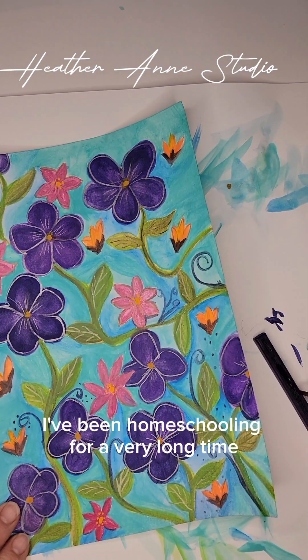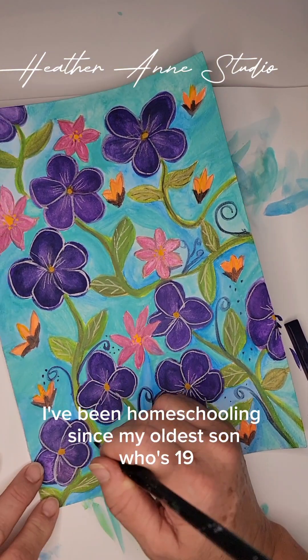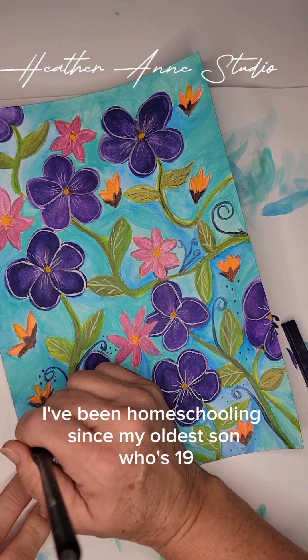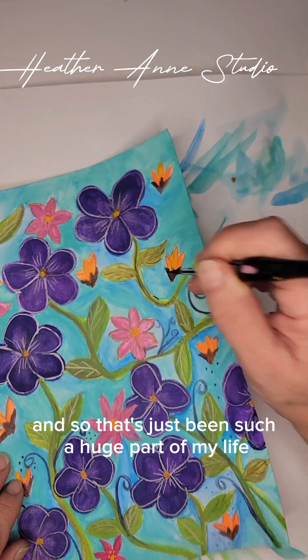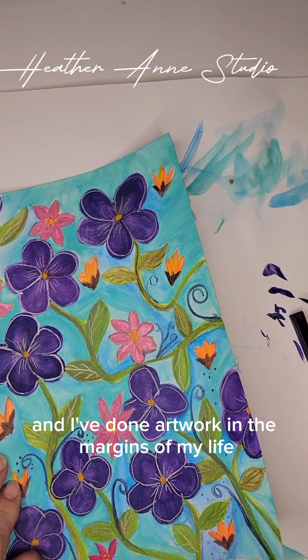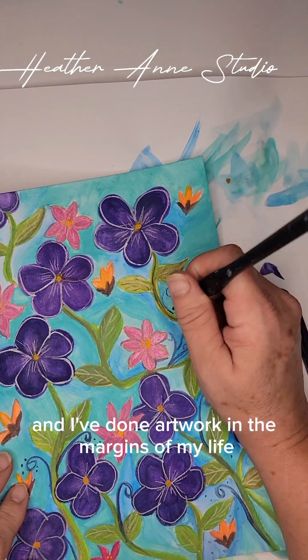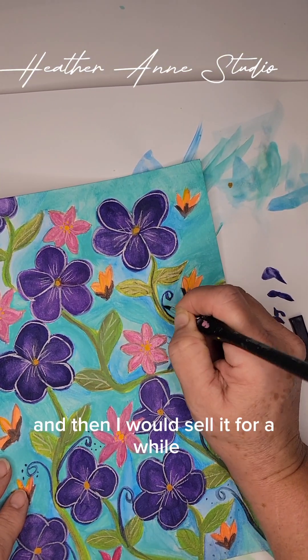I've been homeschooling for a very long time — since my oldest son, who's 19, was in preschool. That's just been such a huge part of my life. I've done artwork in the margins of my life, done artwork for fun, and then I would sell it for a while.